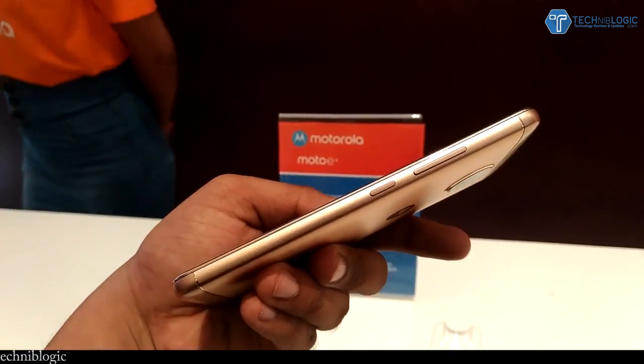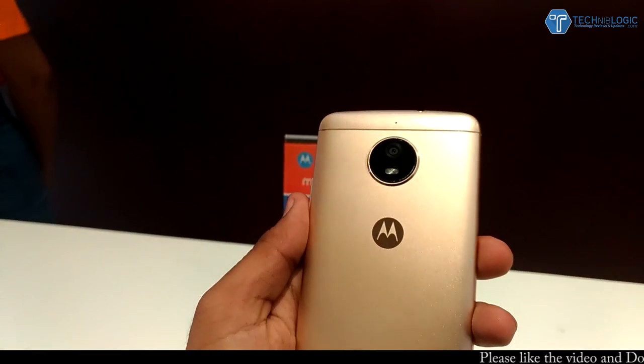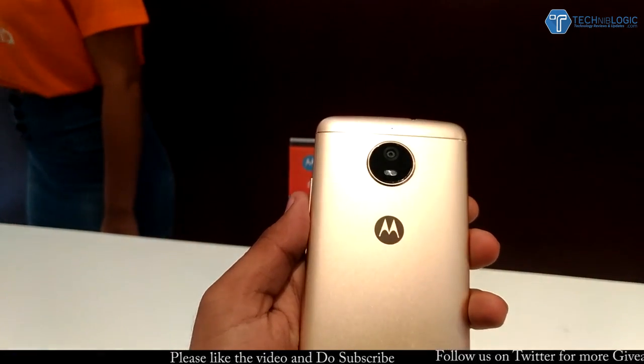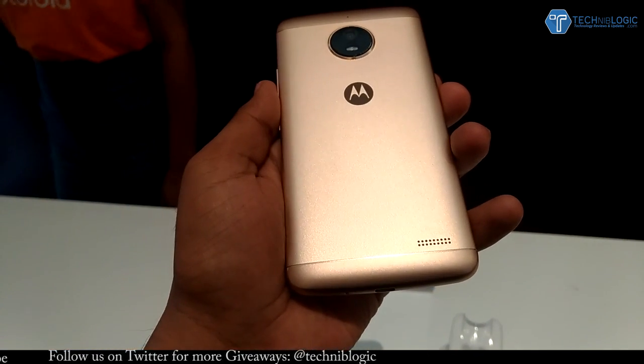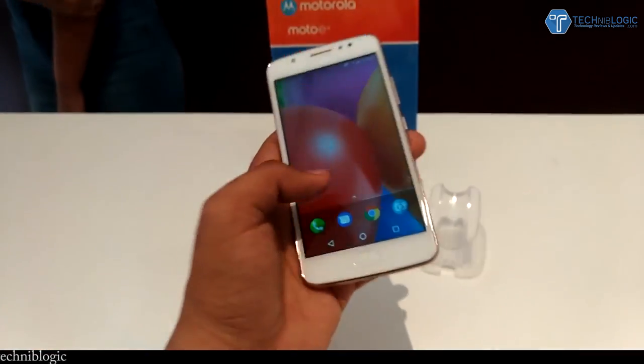On the right side we get volume rockers and a power/lock button, which are also made of metal. Coming to the back, we get antenna lines and a secondary noise cancellation mic, the same circular camera design which houses an 8 megapixel camera, beside it a dual LED flash, and Moto branding. The whole back is made of metal.